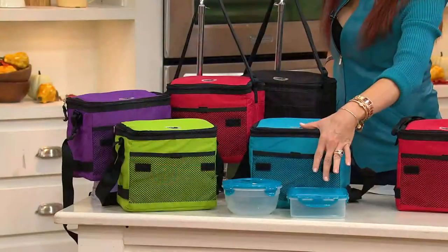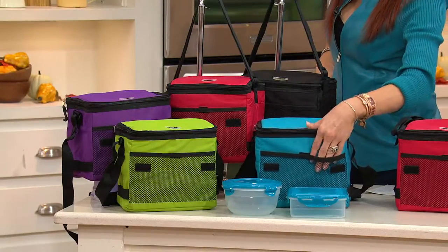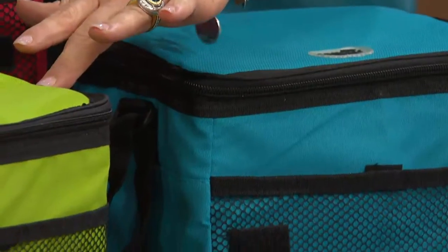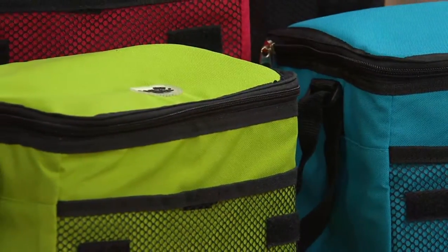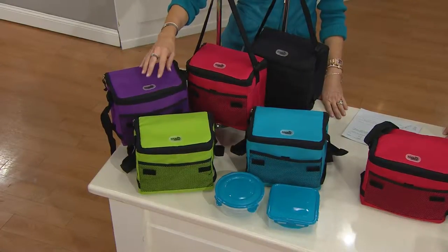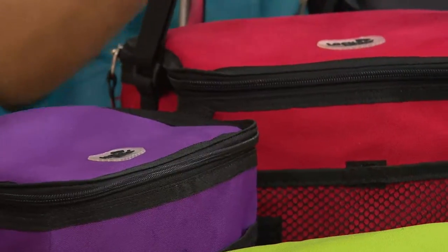Now here are your color options. This is teal and they all have a little black trim on it. I'll go through this whole thing for you because this is very spacious inside. Here is your kiwi. Just above the kiwi we have plum — that's what we're calling the purple color this time. Here is your red and then of course your black.